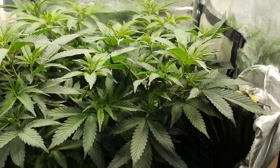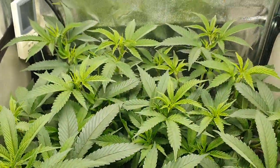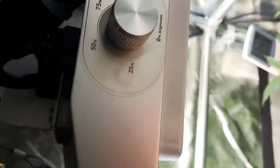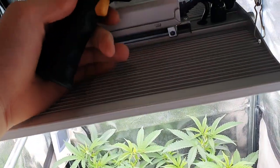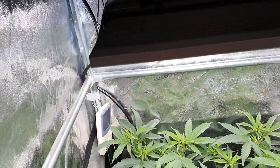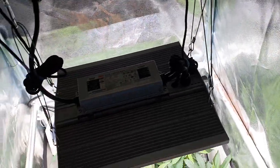Before we get into the plants I just want to do a couple of heat readings. The light is currently running at about 80% power — you can see that there. It feels quite cool to touch; it's warm but it's not boiling hot or anything like that. And the driver again is warm but it's not stupidly hot.